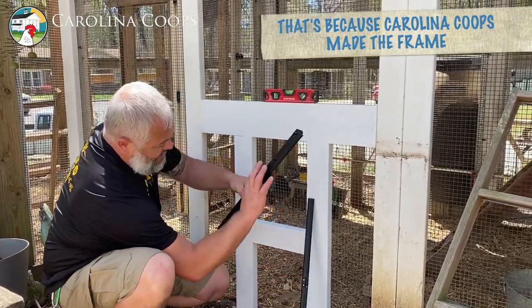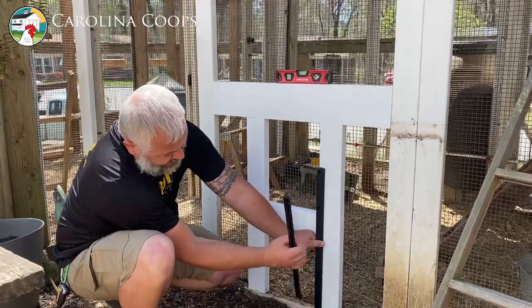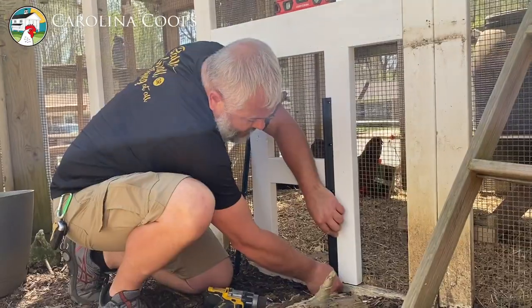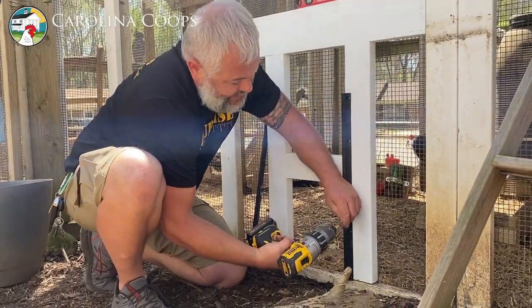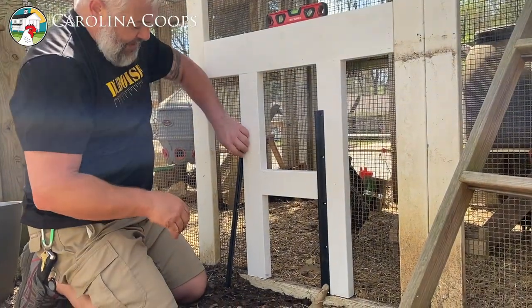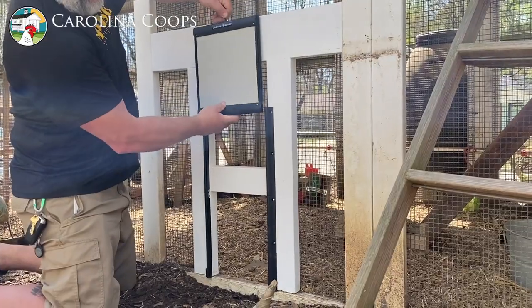I know that distance here is exactly what we want when putting our rails on, so I'm just going to put the inside of the rail flush to the inside of the door frame — nice and easy, no measuring needed. I'm putting the end right flush to the top edge of that bottom board, keeping it flush to your frame. This should slip right down.